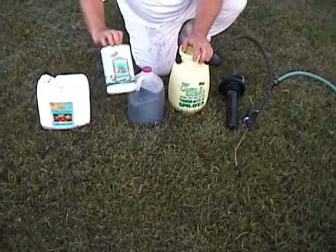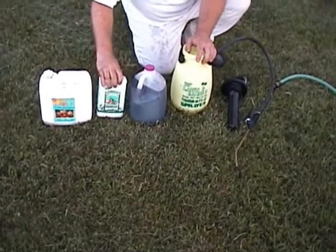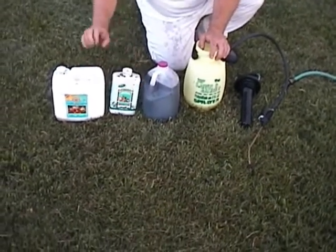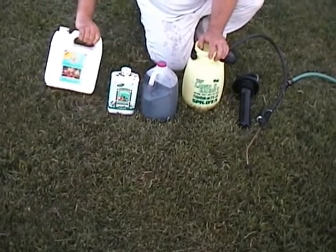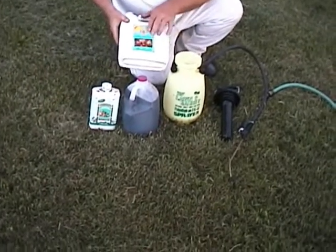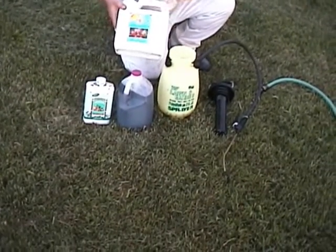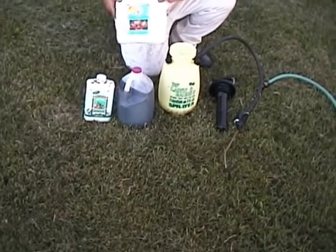This is a similar product called Growth Plus — it has plant cytokinins, which are growth hormones, along with a lot of other good things. And this is my standby product, Fish Agra. It's concentrated fresh whole Atlantic ocean fish, and this stuff is awesome — it really gets the bacteria going in the soil.